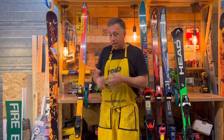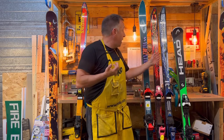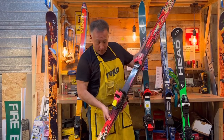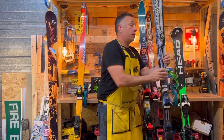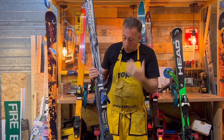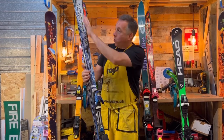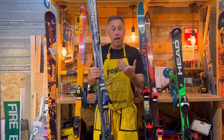As the 90s progressed, Salomon expanded their range and really famously started bringing out some funky graphics — particularly the Force Ranger skis. Here we have the Force 9 3S, and then my particular favourite, the Super Force. Before this, there were no real graphics apart from brand names, but having a wet-look graphic was really unique. You can see that influence in modern skis nowadays.